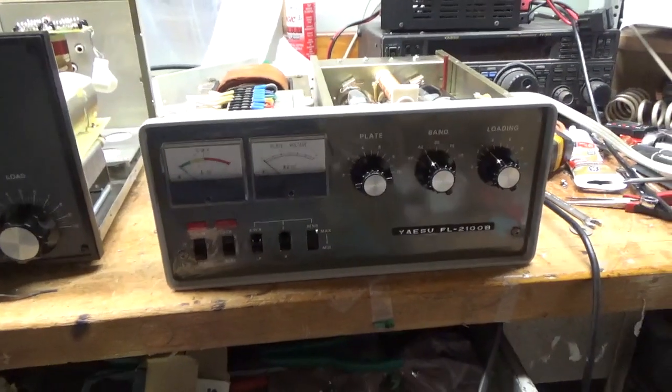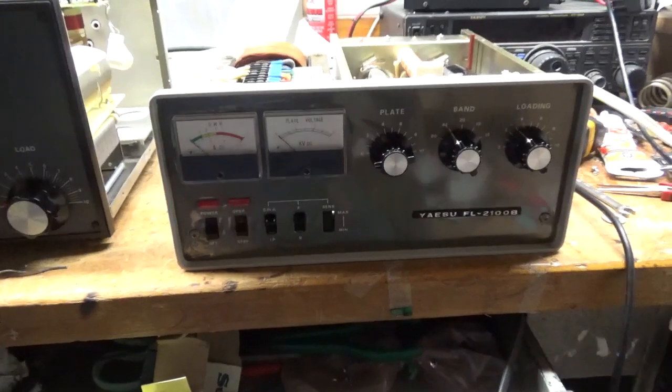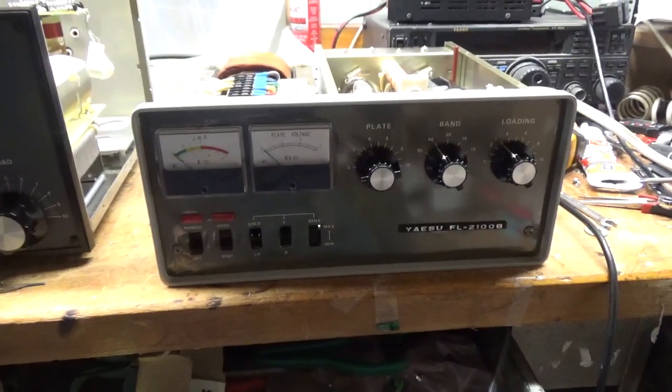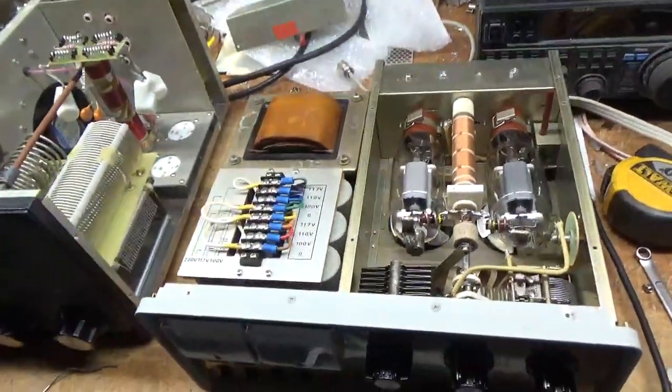Hey everybody, AmpRepairGuy.com, 203-892-4119. We have another Yaesu FL2100B here that I just finished up. A guy bought it on eBay and it had some issues.